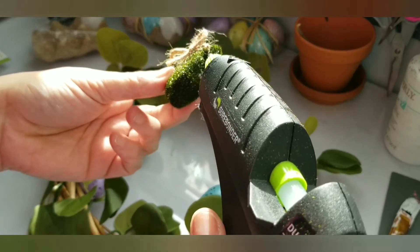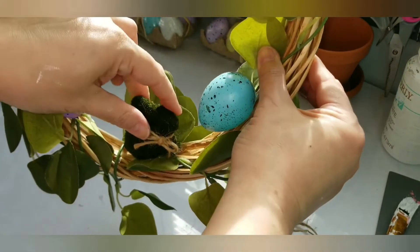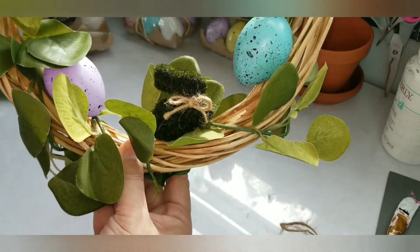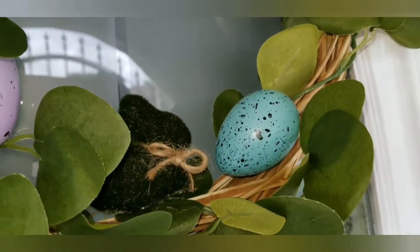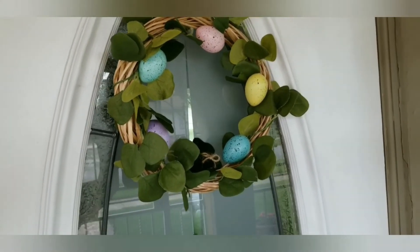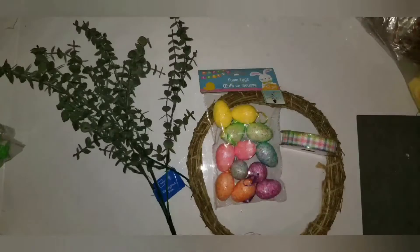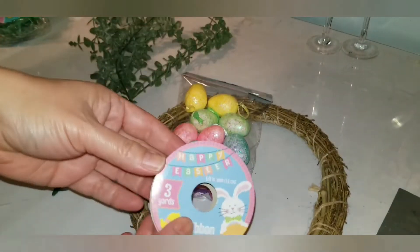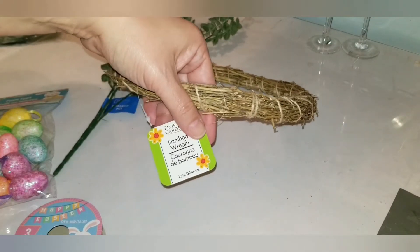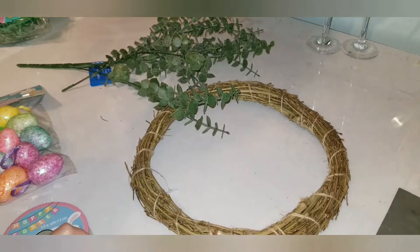I put some hot glue on the bottom of the bunny and placed him right at the bottom of the wreath. That's all it took — this one I placed outside of the house and it cost maybe three to four dollars to make. You can always dress it up for whatever occasion you want. Next up is the second wreath, a much smaller one, using ribbon, a pack of foam eggs, a eucalyptus pick from Walmart, and a Dollar Tree wreath.